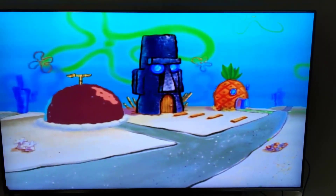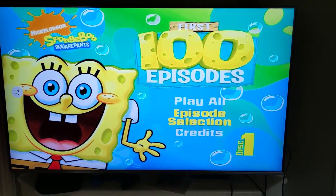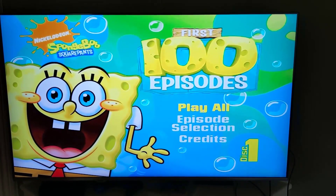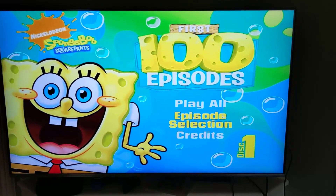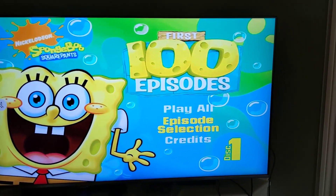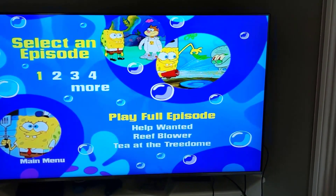The disc is loading right now. Here's what the first disc looks like. I had to mute the audio since the music from the show is copyrighted. You can play all the episodes, select a certain episode, or watch the overall credits. What's weird about the 4K player is that when I put in a disc it starts off stretched, but when you get into the episode content it plays in its correct aspect ratio.